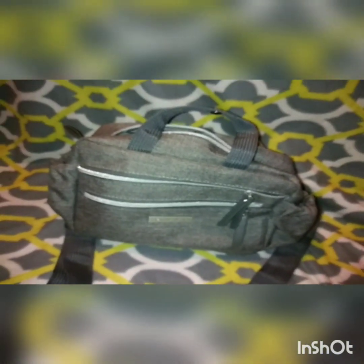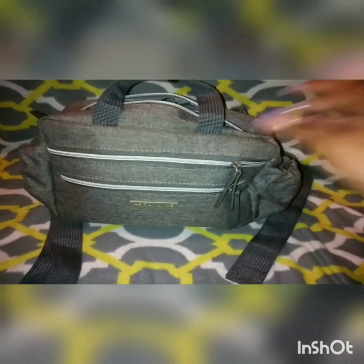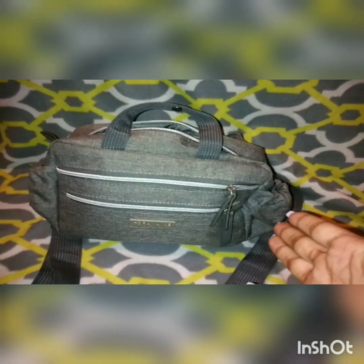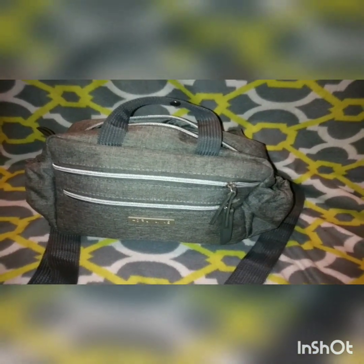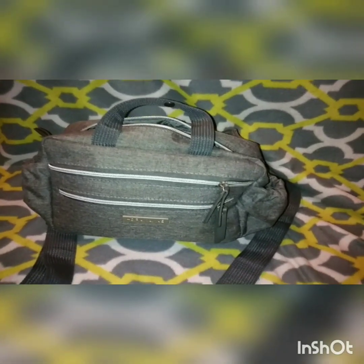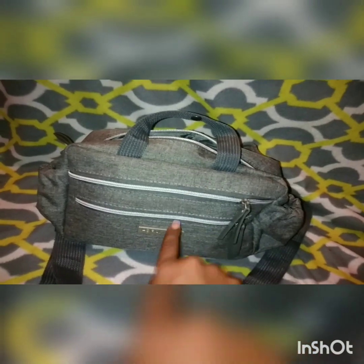This bag is very, very lightweight. I do sometimes carry it with a purse if I want to have my son's stuff separate. I will leave a link in the description box below for this diaper bag. Let me show you the bag.